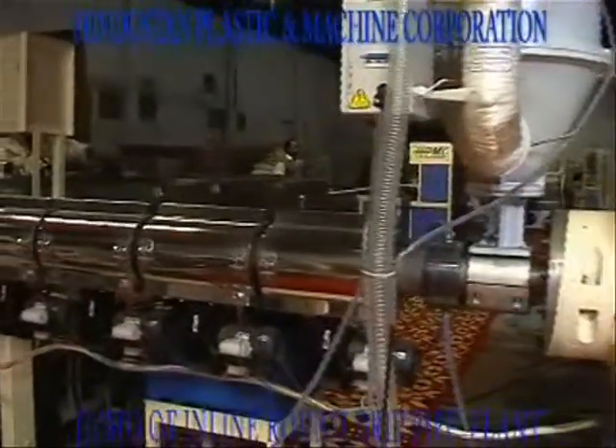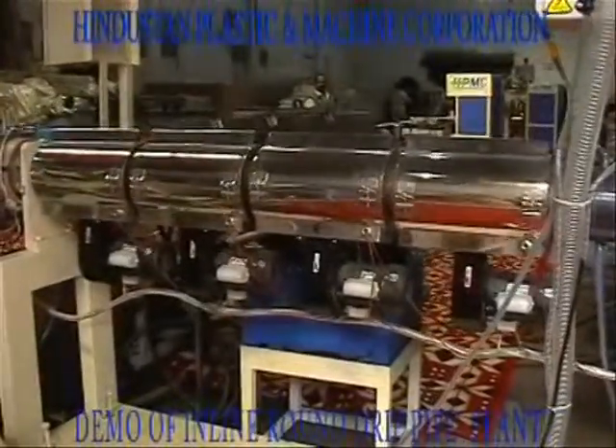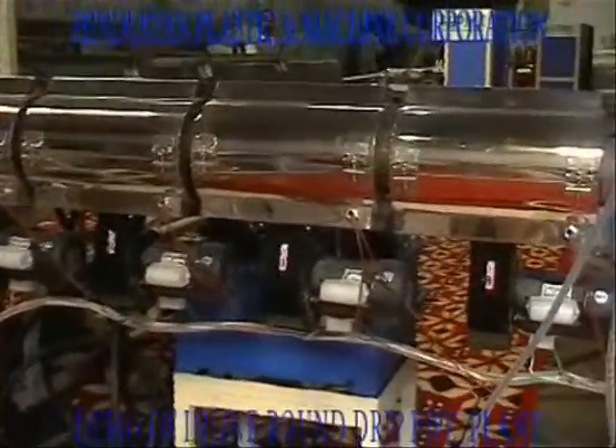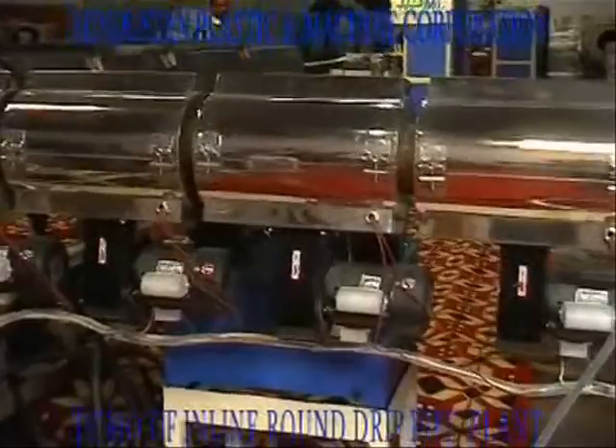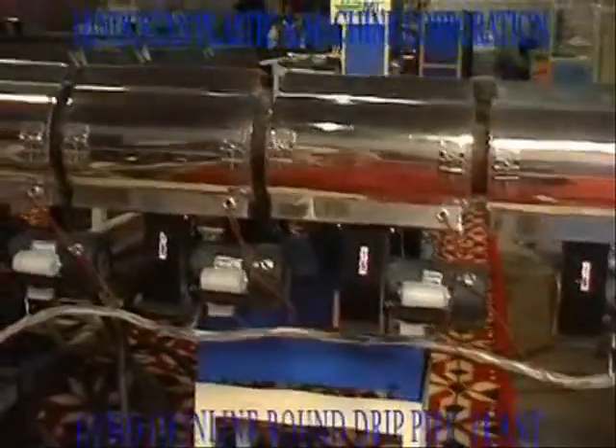This is an HPMC inline drip irrigation pipe extruder — an exclusive single screw extruder with 90 to 150 kilograms per hour output that efficiently produces irrigation pipes with diameters between 12 mm and 16 mm.